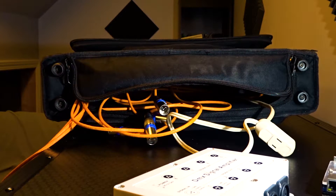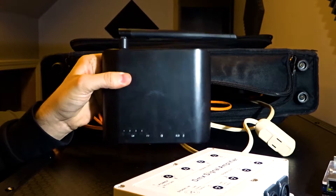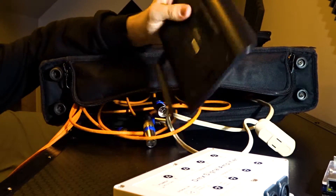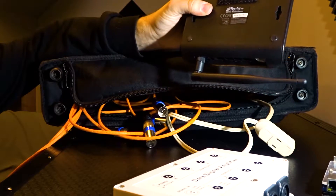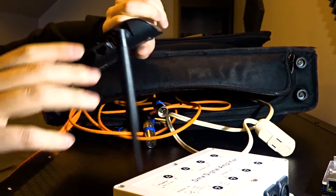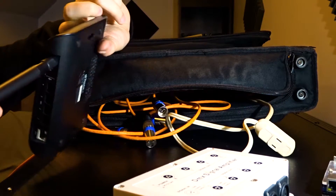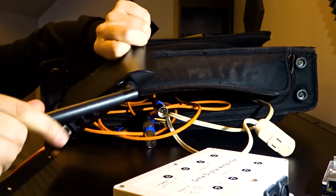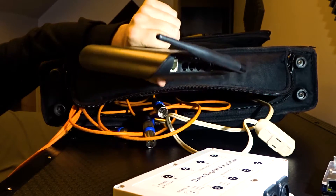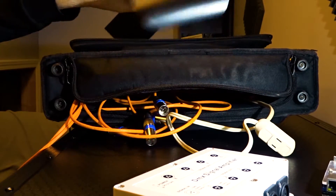The first item inside is a wireless router — this is a Ubiquiti AirRouter HP, just an 802.11n router. Nothing super fancy, just a basic Wi-Fi router. I literally pulled this thing out of the box, turned it on, set a password, and that's been it. Super basic.